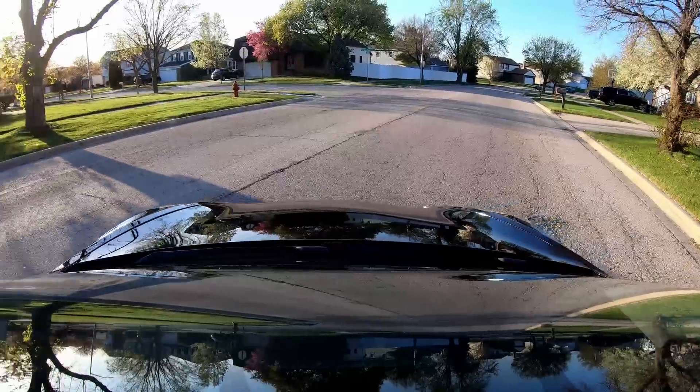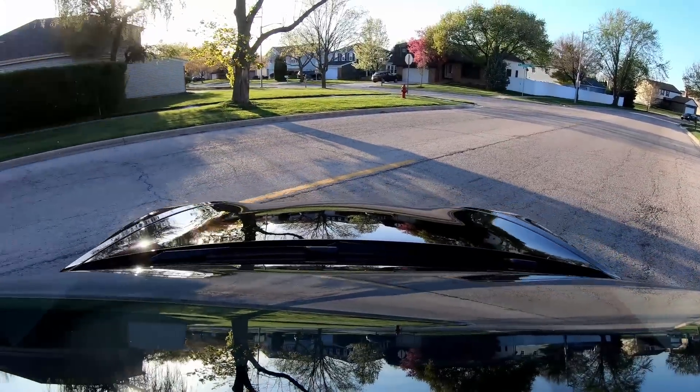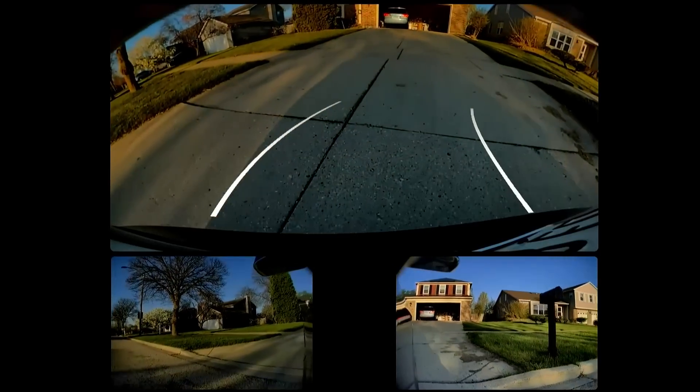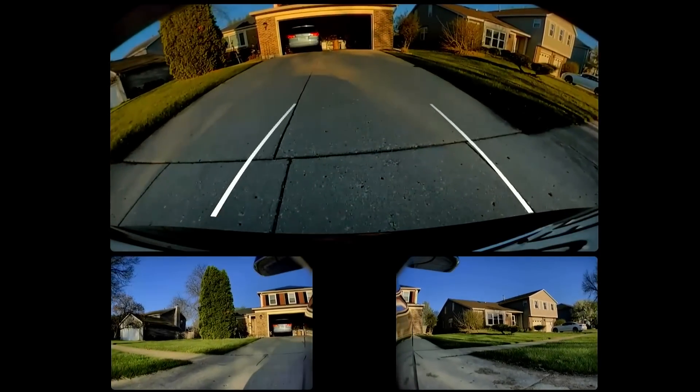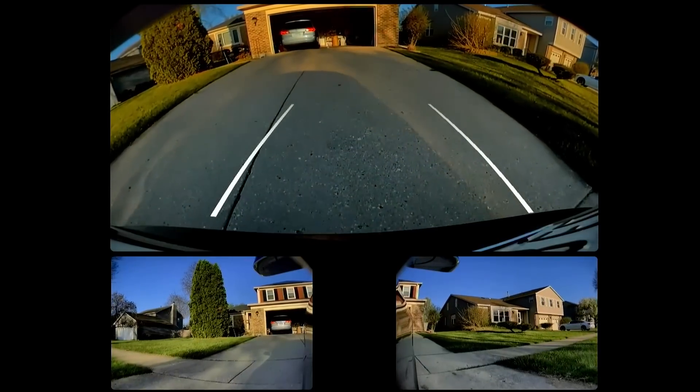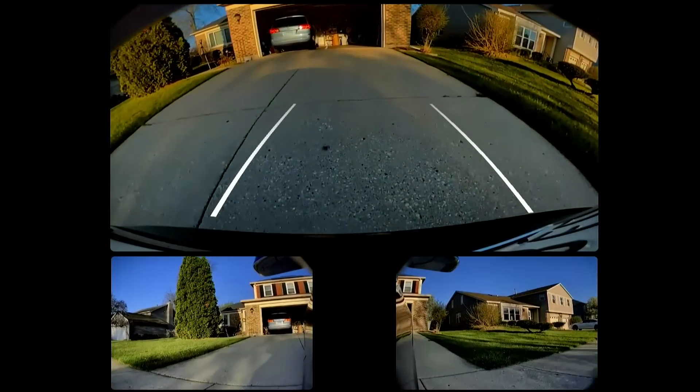Okay, so I'm going to put my car into reverse and see if it can find those lines in my garage. Let's test this out. This is the true test — backing up. Let's see if it can see the lines. What will happen is it will show up here on the screen as a parking space.